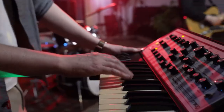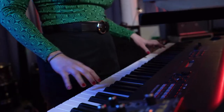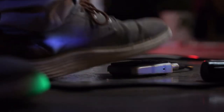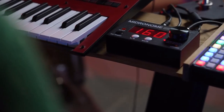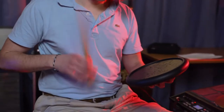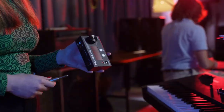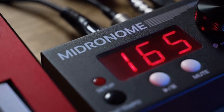Live, the Midronome keeps your MIDI gear in sync and the musicians follow along using the built-in metronome. They control the device remotely using pedals to mute, play, or tap tempo — or even a drum pad to tap tempo and time signature in one go. Its sturdy metal case will survive the harshest live conditions, and you will love its big knob and large red display.